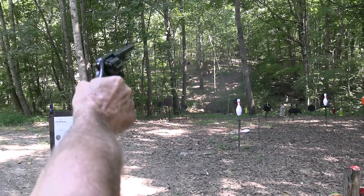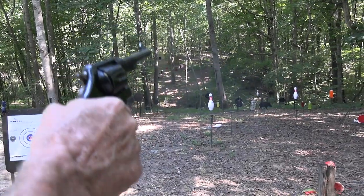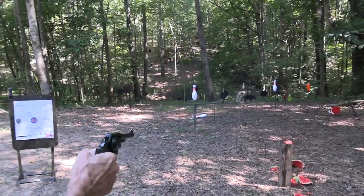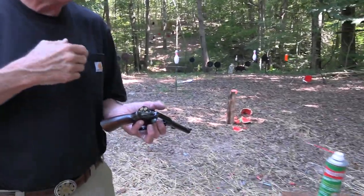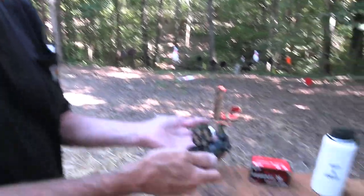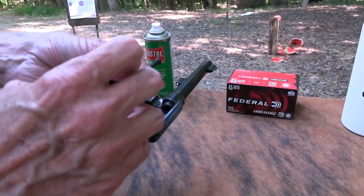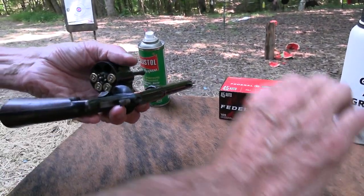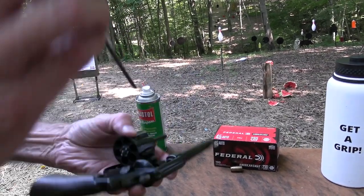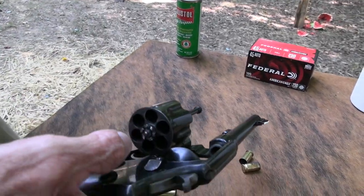There might have been some Jeff Coopers in World War One who figured out a better way, who knows. Now the only problem is if I need to get those out quickly and reload — because the enemy is still out there — you've got nothing to grab. Maybe your fingernails, since the rim is protruding a little bit. My method would be to just punch them out with something handy, which is much quicker. So it works with clips or without.